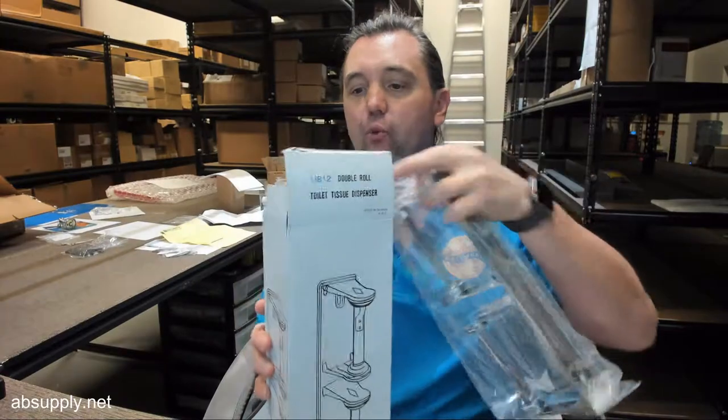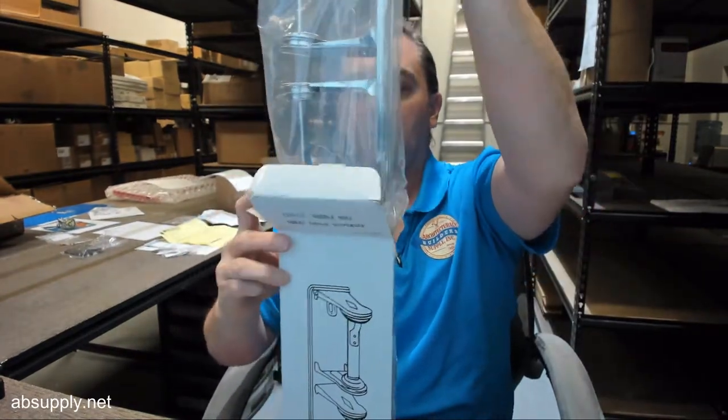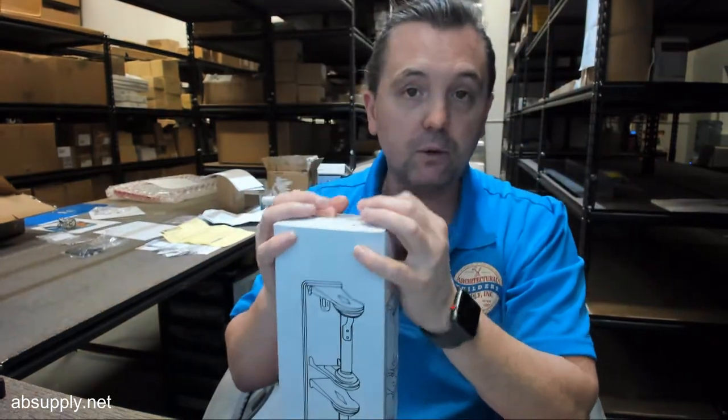In dual roll inexpensive options, there are a couple of other choices to review. The U812 is relatively common. If you're looking for something inexpensive, AJW is a solid solution — not only for economy items but across their full line, including commercial items like the U8-30 or U8-38, the jumbo roll dispensers you'll see in hotels, movie theaters, sports arenas, and heavy duty applications. The AJW name is synonymous with good quality commercial bathroom hardware.